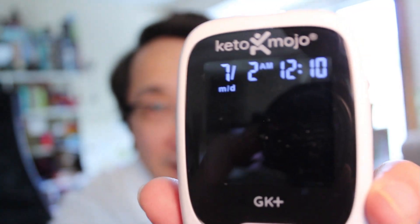Devices like the Keto Mojo are the best way to tell if you're in ketosis. Today I'll show you how to use it to get the best results.